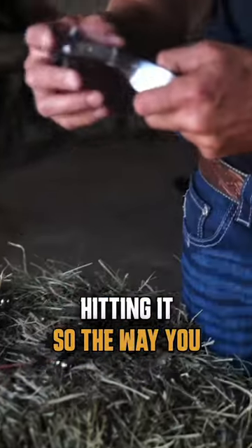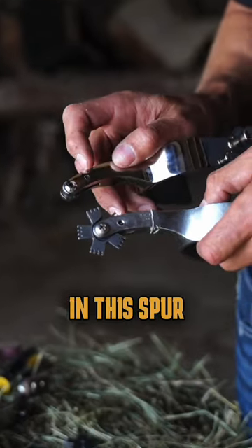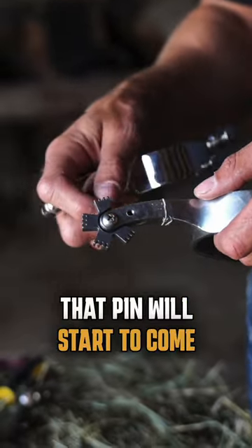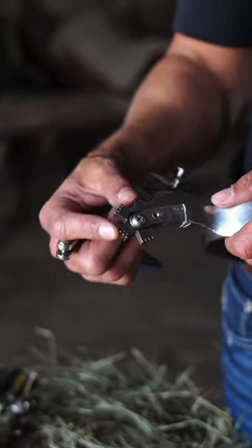The way you get around this is you need to knock the pin out of the spur. Super simple — just need something pointed and sharp, take a hammer, it takes a couple of taps, that pin will start to come out, you pull it out, and now you're going to have a hole. And now your PBR rowel will work properly.